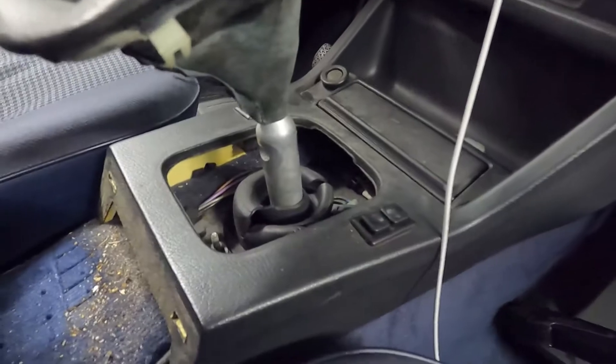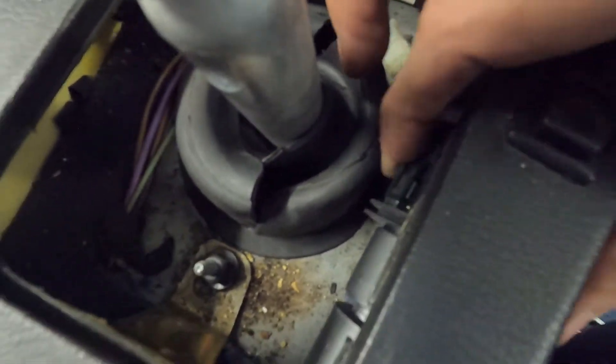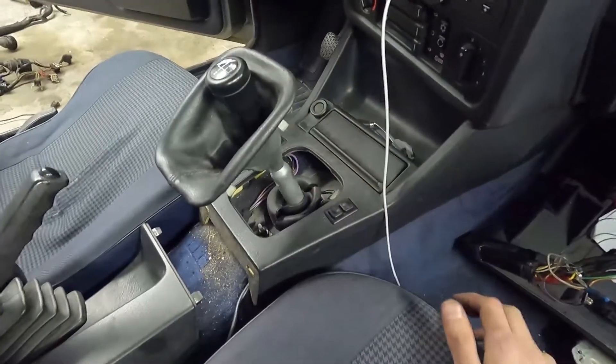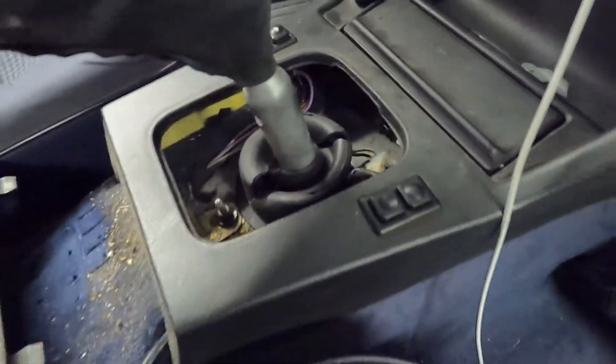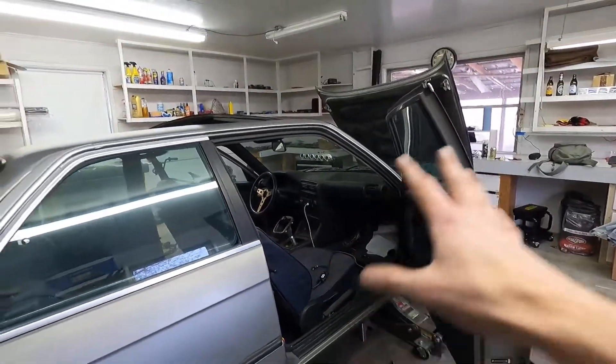Got the wideband O2 sensor installed. I ran it through kind of the edge of the dust shield boot grommet thing and then have it connected, just tucked up against the side. I made sure all gears can be reached and it's not bumping into anything or cutting out any of the space. I'll get that piece connected and then fish the rest of this through the firewall. I kind of feel like I hacked some things together, so if anybody knows of better ways to do things let me know — I'm willing to learn and trying to make this car as good as I can.